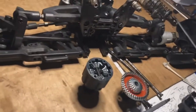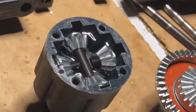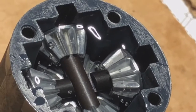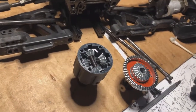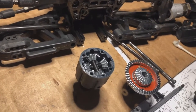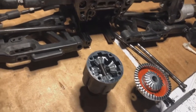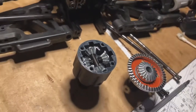Now that we got some more fluid in, I'm trying to show you guys that it's really, really important. You see all those bubbles in there? That's air. So you have to make sure that whenever you fill up your diff with fluid — same thing with your shocks — anything that has to do with fluid being sealed inside, you've got to make sure you let all the air out. Make sure you let it sit.